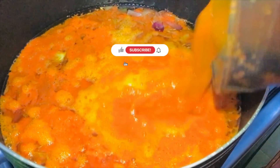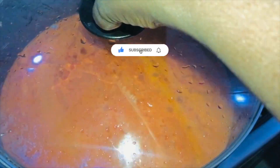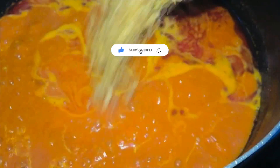After it has cooked for about 10 to 15 minutes, go ahead and season with some salt, seasoning, curry, and thyme. Then add some ground crayfish powder, cover, and allow this to continue cooking.